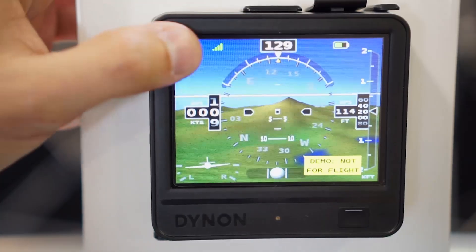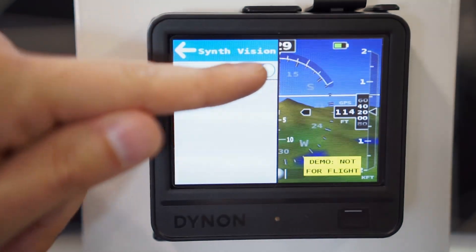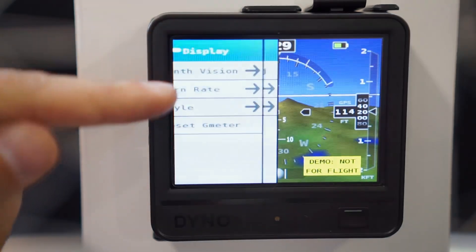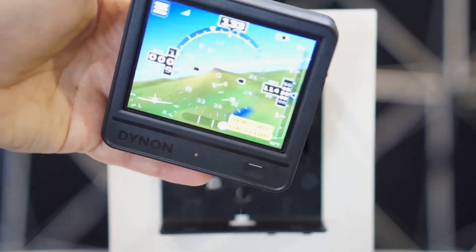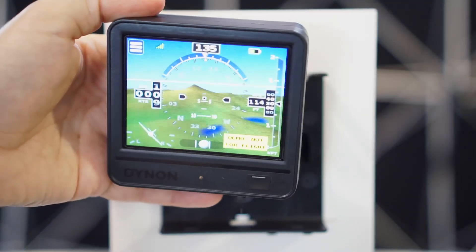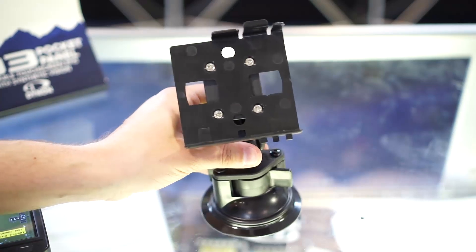First, we have synthetic vision. It thinks we're in Oregon here for simulation purposes, where there's some actual terrain. We also have a new intuitive touchscreen interface to control the D3. The D1 and D2 had switches and menu buttons, and we've dispensed with those now that everybody has iPads, iPhones, and other mobile devices. This works about the same as those — you'll figure out how to use it even without the manual.